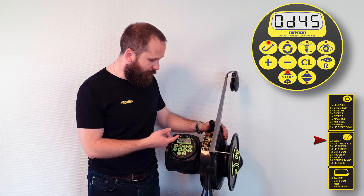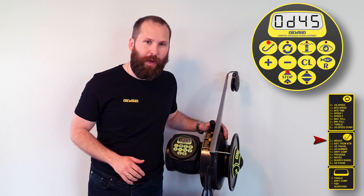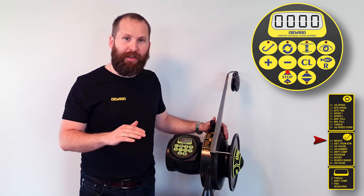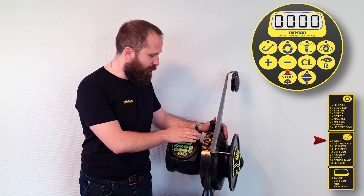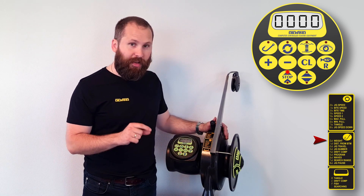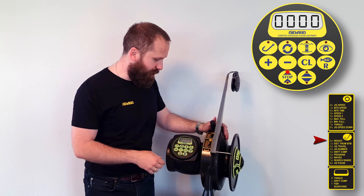If we press the hook once, that brings up the value 45 — so 0d45, which stands for weight. That will be the weight level before the machine says that we've caught fish and it will begin to reel in the line. You can take a look at the menu here and for the hook symbol, you'll see 0d and then weight — that's the item in the menu you'll want to change when setting that level.